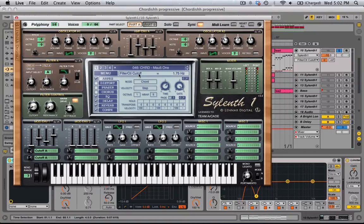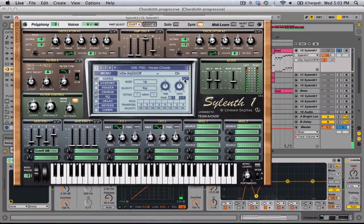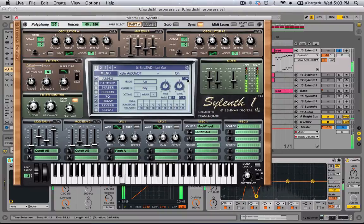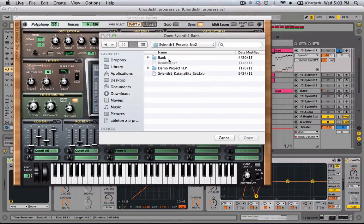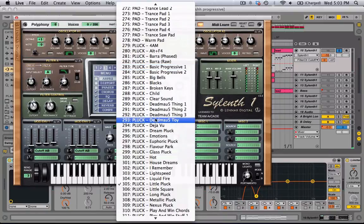What you can also do is copy the arpeggiator — if you don't like these sounds, you can copy it and then open up a new bank and paste it in. For example, let's try house chords. You can open up a new bank, like this one I really like — presets number two — and pick something like Euphoric Pluck, and it works just the same.